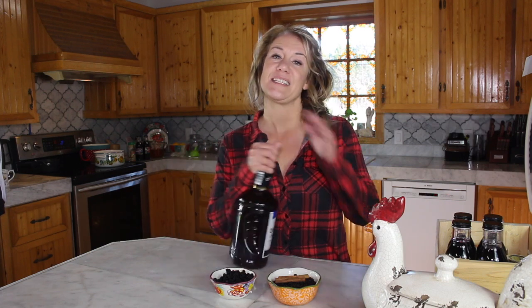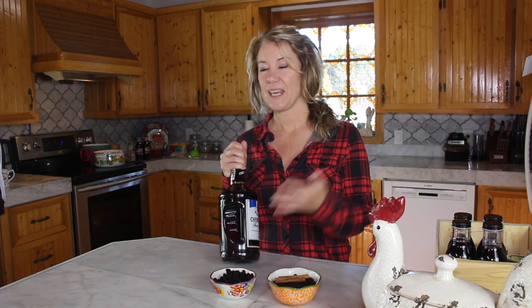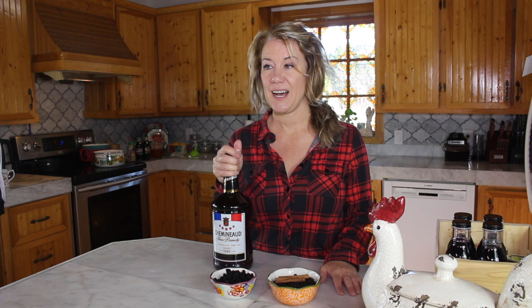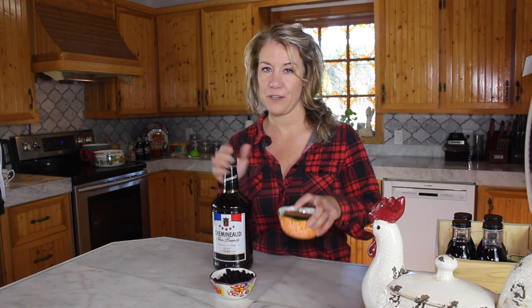Hi, it's Lila here, welcome back! Today I'm going to show you how you can make elderberry aronia infused brandy. It makes a nice evening treat, especially if you're outside working all day or you've been shoveling and you just want to warm your body up — this is a perfect way to do so.